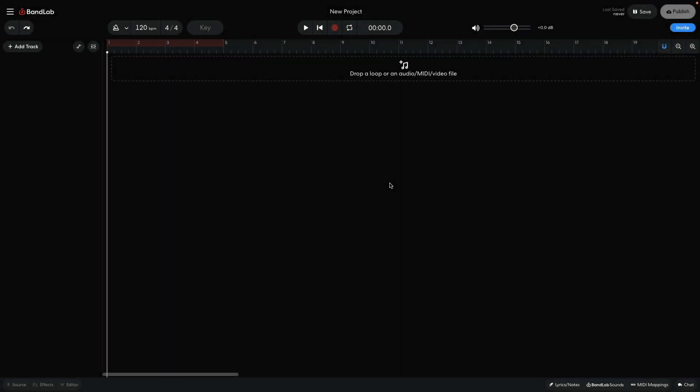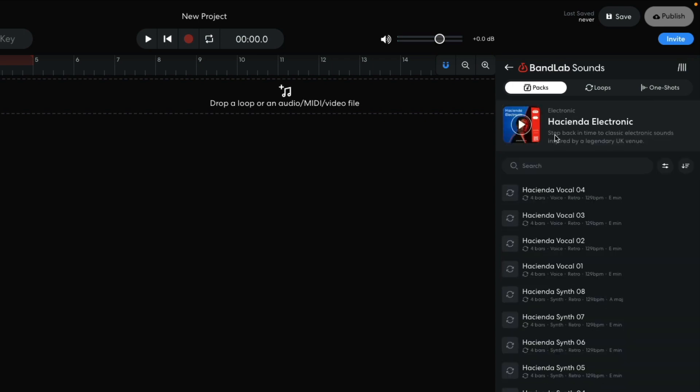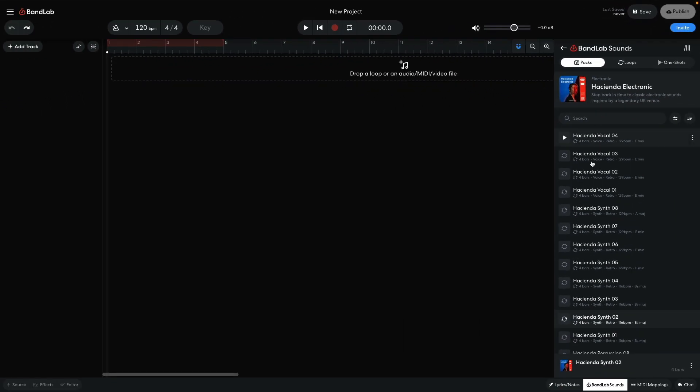I'd like some inspiration to help me with this project, so I begin by opening BandLab Sounds. I'd like some kind of electronic music loop to start things off, so I enter 'electronic' into the text search field. Hacienda Electronic sounds like a good starting place for a retro Eurodance track, so I open it and audition some of the included sounds. Hacienda's Synth O2 has just the feel I'm looking for, so I drag it into the project.